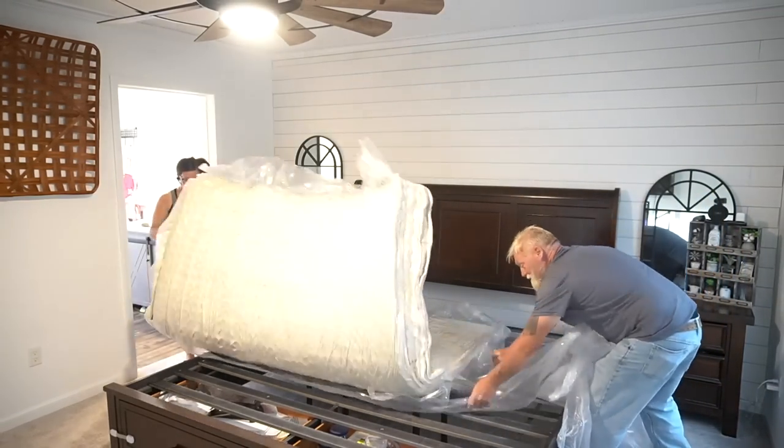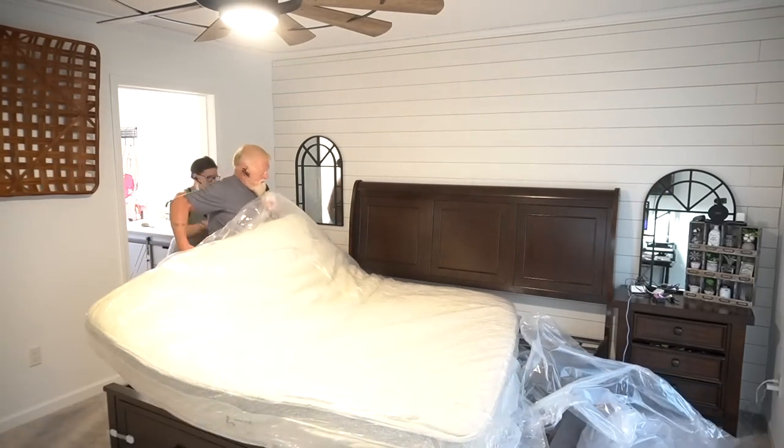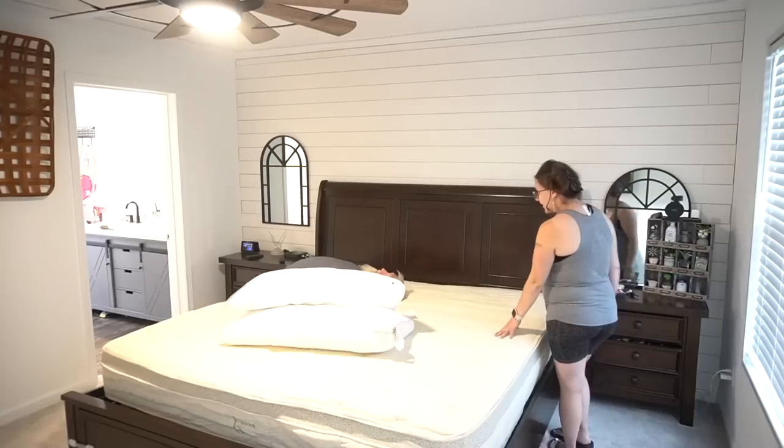Birch is a premium mattress in a box company that makes your mattress stylish, environmentally friendly, and definitely comfortable. I absolutely love the fact that these mattresses are not only non-toxic but they're made right here in America, which is super important to me.